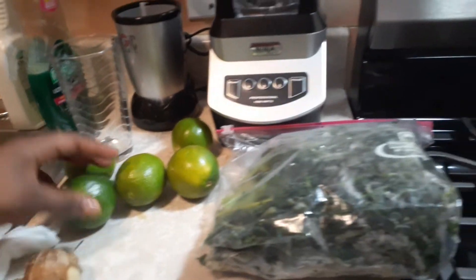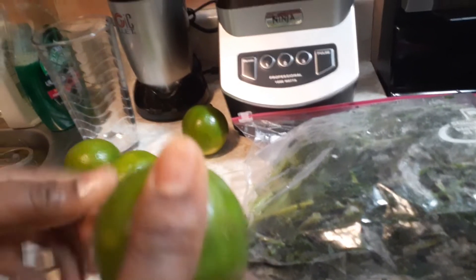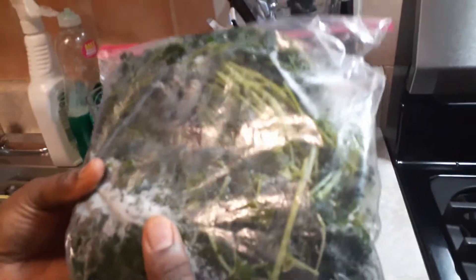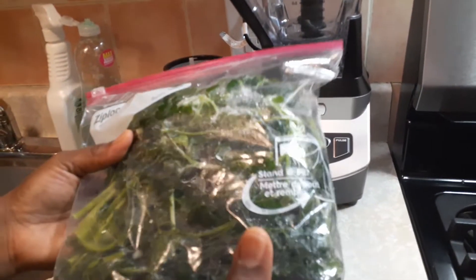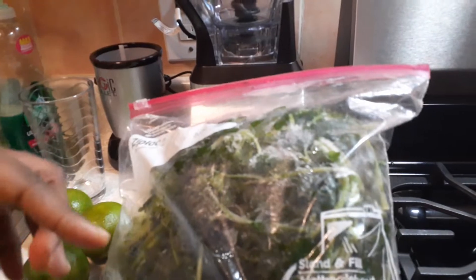And some lime — lime or lemon, whichever one you can get. Right now it's very hard because everyone is buying up everything, so whichever one you can get, it's fine. And here I have some parsley. I bought the parsley, washed it — you don't have to cut it — put it in a strainer to let it dry, then put it in a zip-lock bag in the refrigerator. So these are the ingredients: parsley, lemon or lime, and ginger.